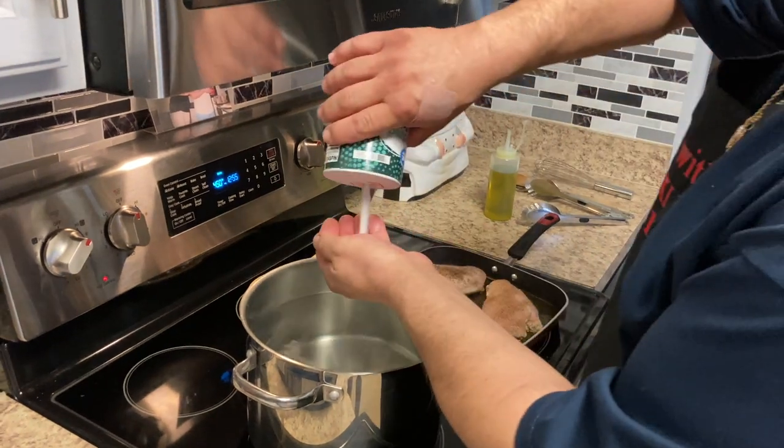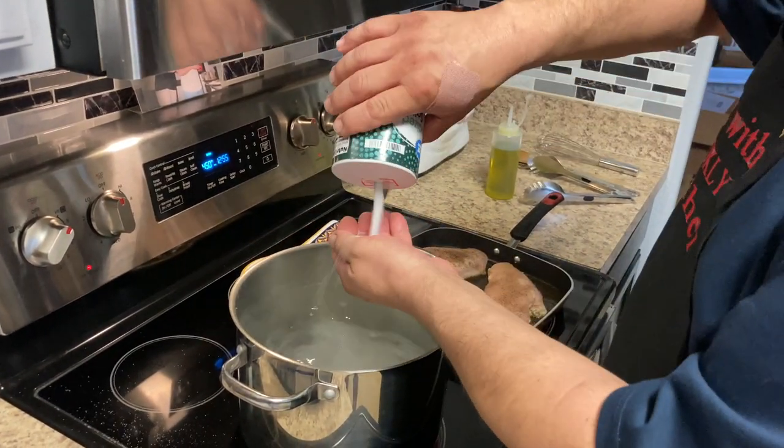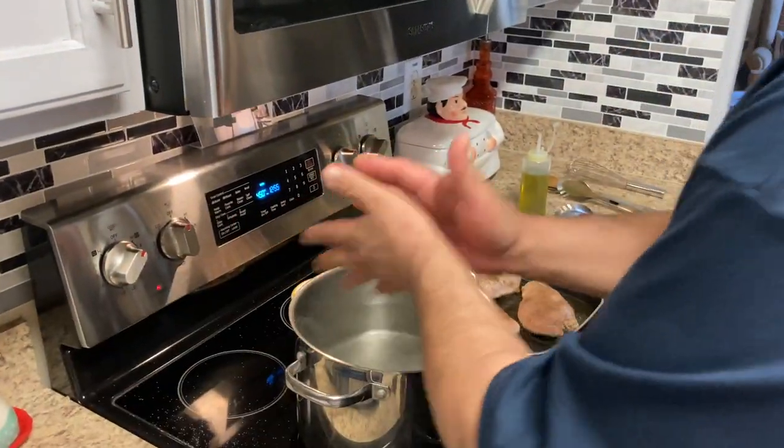We're gonna put our salt in here. We've got two pounds of pasta, so plenty of salt in the water.